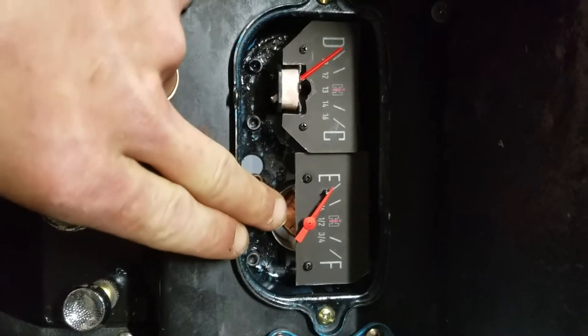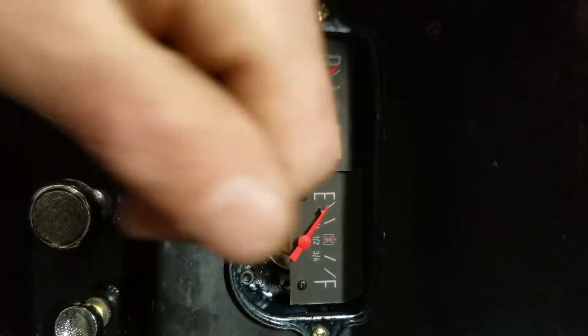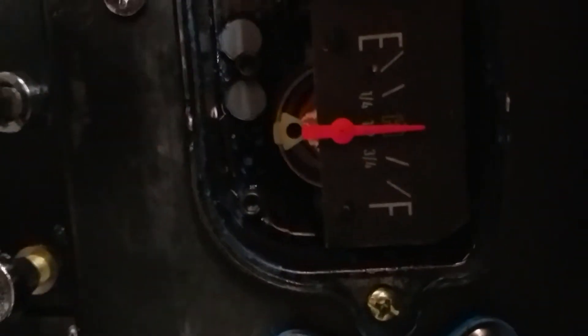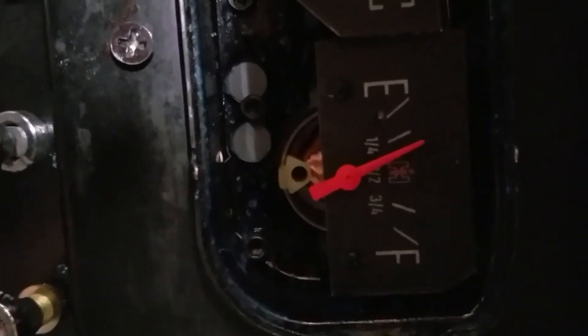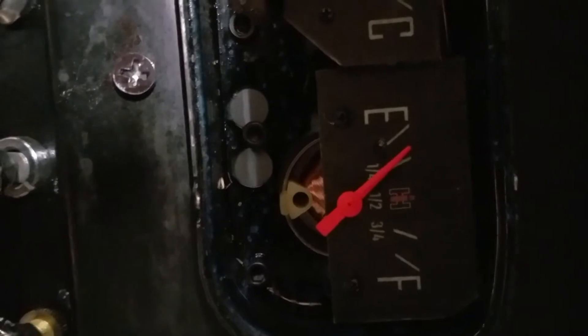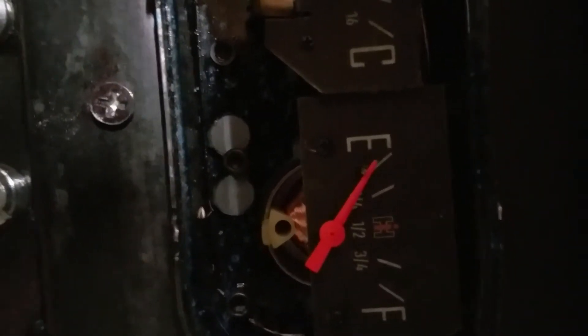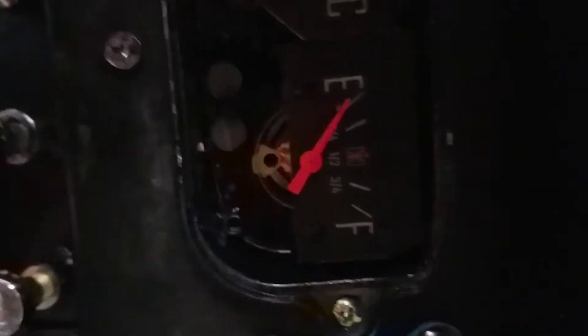Hi YouTube, Ivan Shaw here. Quick tip on recalibrating a needle — it runs off ohms. If you're familiar with a fuel gauge, you turn it on and it'll go up to your reading, then when you shut it off it slowly goes back down. Now it will go down farther, so when you pull off that needle it'll actually go down farther and you've got to judge where it's at. One way is to know your ohm reading.